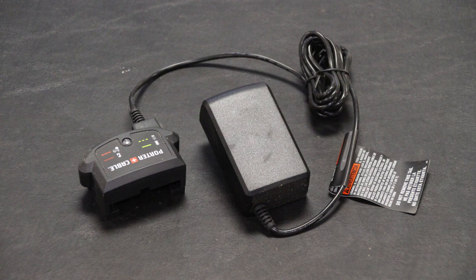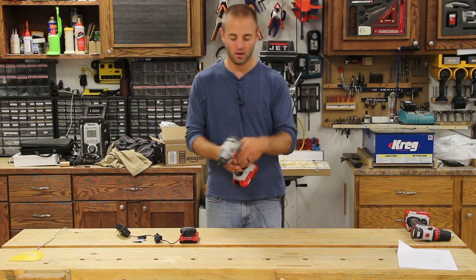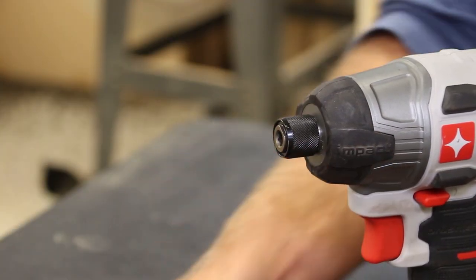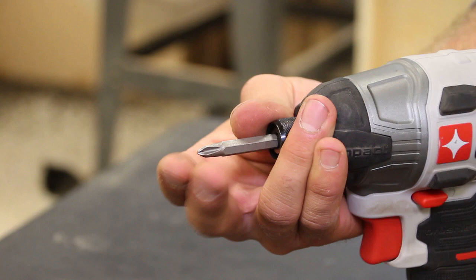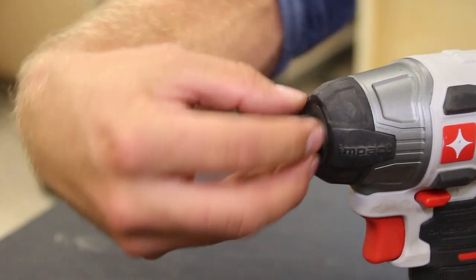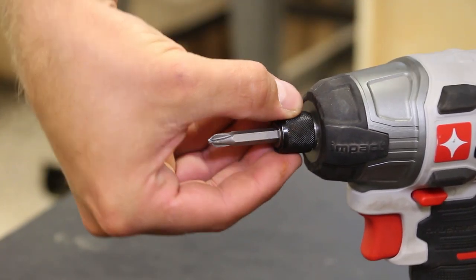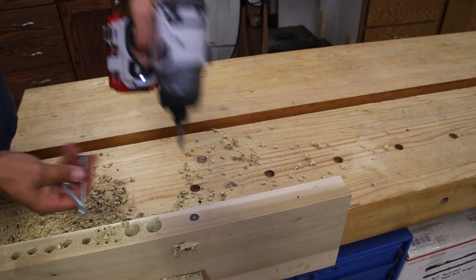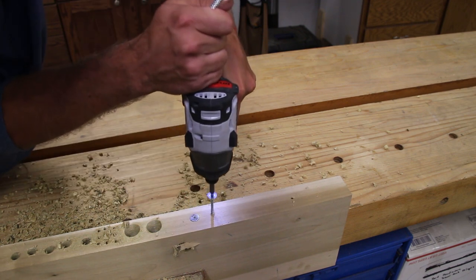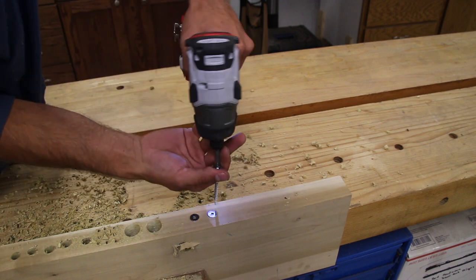It's got rubber overmold on the handle as well as the top all around, so if you're on the job site and want to set this tool down, the risk of marring up the surface is minimized. I really, really like the quick chuck on this impact driver — it has a spring-loaded release mechanism. When you stick the bit in, you don't have to lift the collar; it automatically presses past the ball detents and sets the bit perfectly. When you want to remove it, you pull on the black ring and the spring pushes the bit out, which is super nice. It promotes a one-hand bit change.